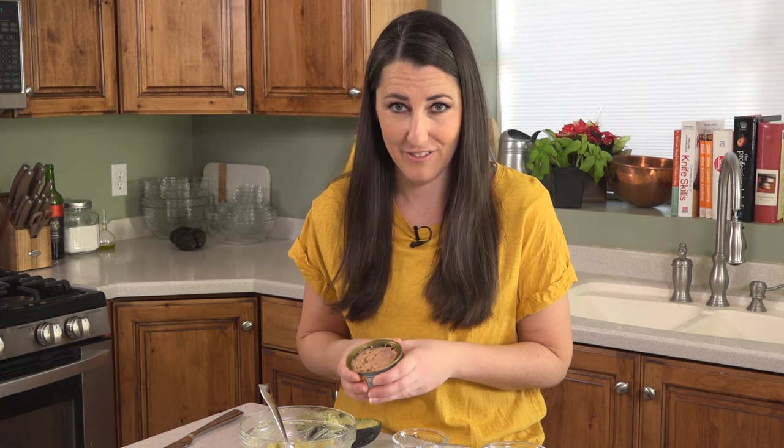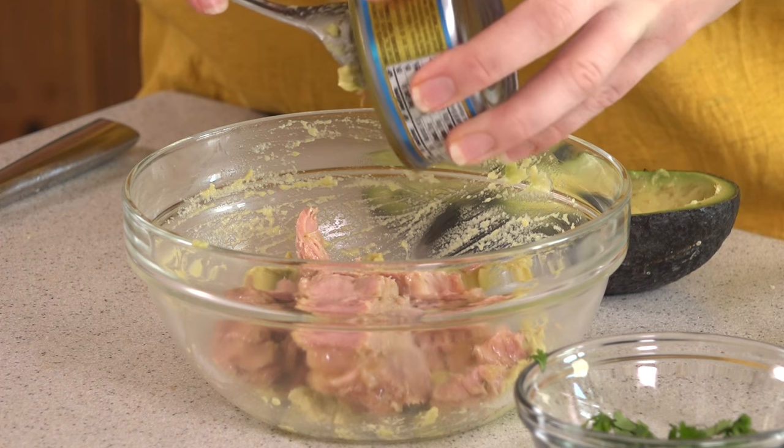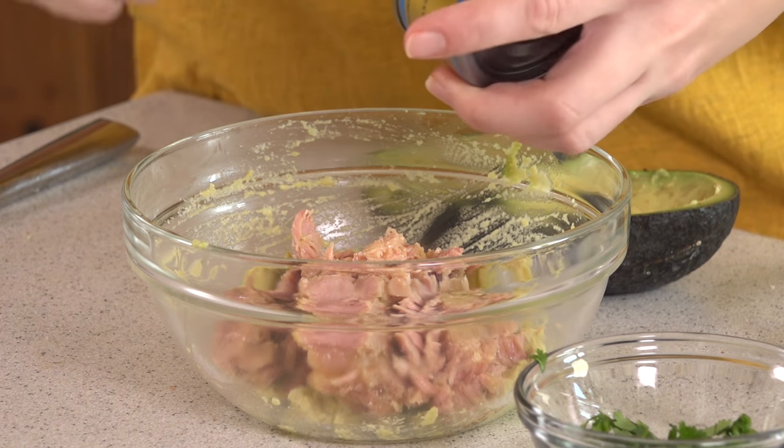Next we're going to add in a can of tuna. I'm pretty picky about my tuna because not all tuna is created equal. I highly recommend buying a solid albacore tuna, and I especially love it when it's packed in olive oil — it gives it so much better flavor. Scoop that directly into the bowl. With the olive oil, I don't even have to drain my tuna, which is nice.